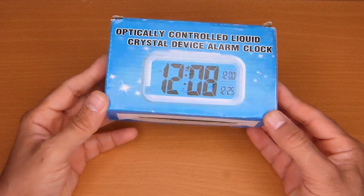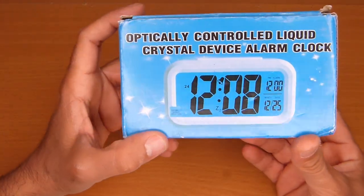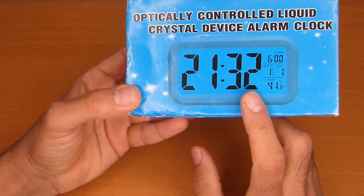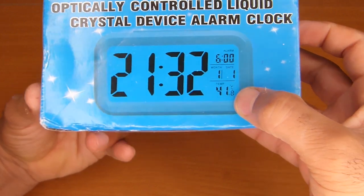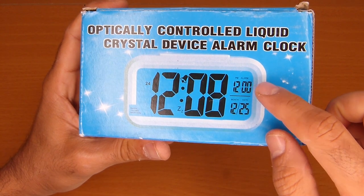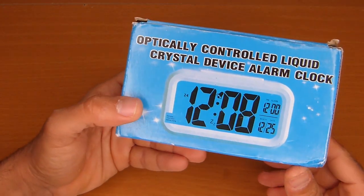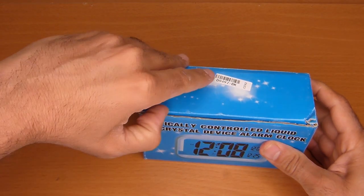Today we'll have a look at another cheap alarm clock from China, this one from AliExpress. I'm not sure which model I got — in the pictures there are two different types: one has alarm, date, and temperature, while the other just has alarm and date with no temperature. It's described as a black, optically controlled liquid crystal device alarm clock. Let's see what we got.